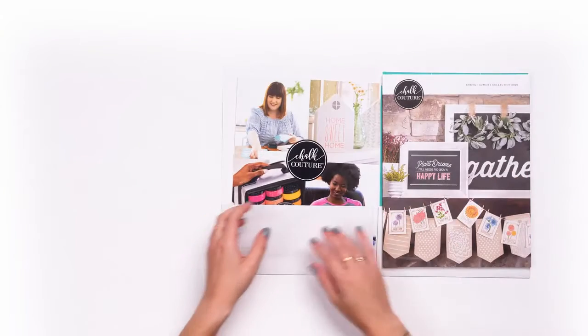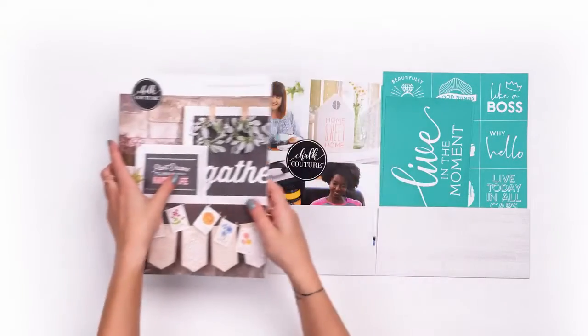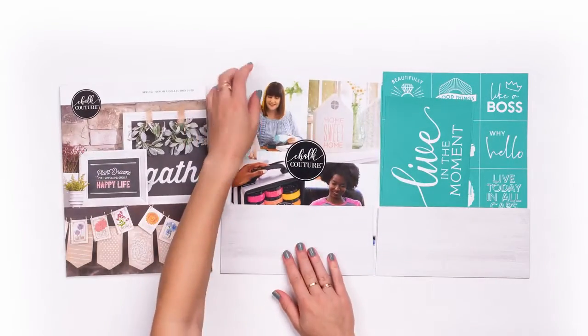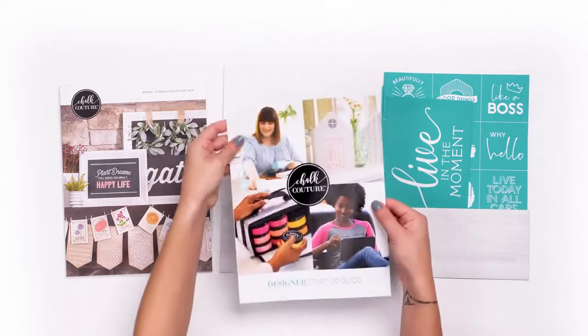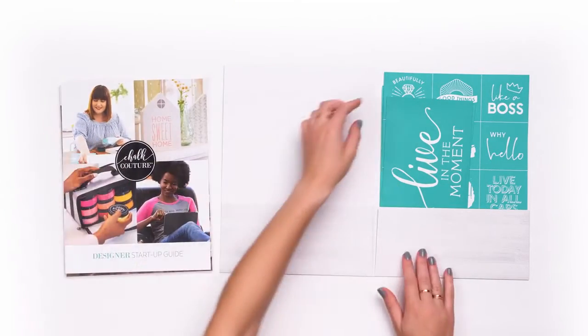First, let's check out this folder of goodies. Here's our beautiful spring-summer collection catalog bursting at the seams with amazing artwork. You'll also receive our designer startup guide with great tips to help you through your first couple months as a new designer.